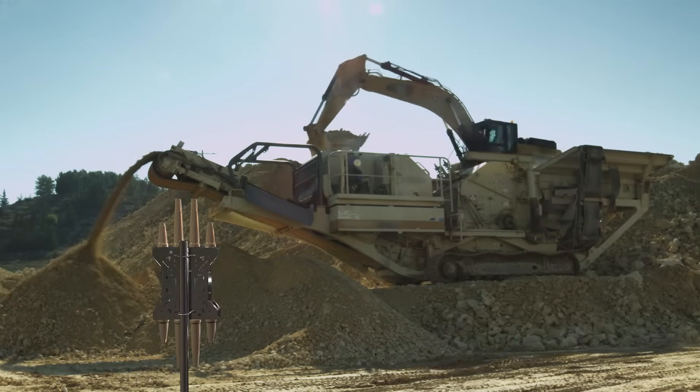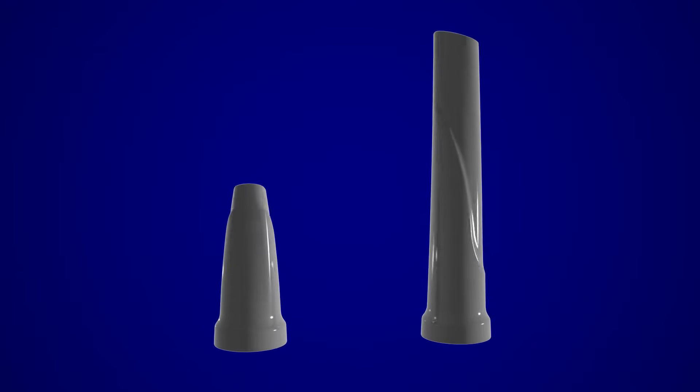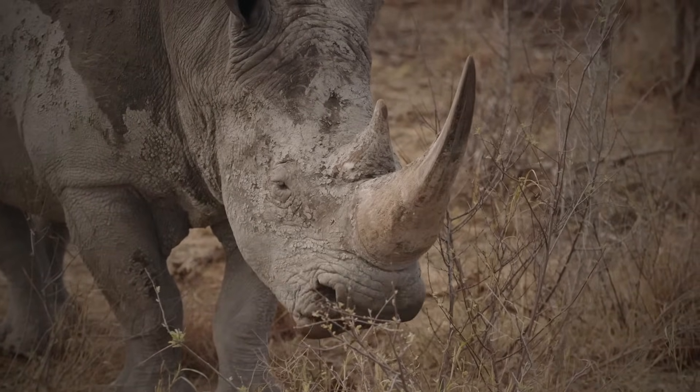When you get a Pointing Rhino antenna, you get an antenna that will last. The Omni 700 series — its ruggedness redefined. A series of six robust and hardy antennas, each tailored to do a very specific job.